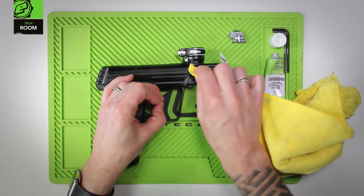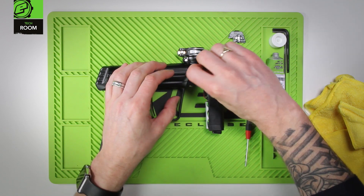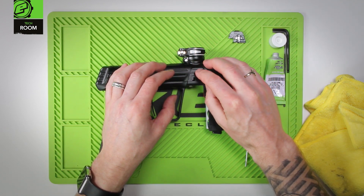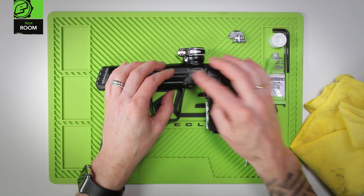Use a microfiber or a Q-tip to clean the pocket into the breech. The detent can be replaced if need be, or reinstalled if it's still in good condition. Clip that back down inside the body.